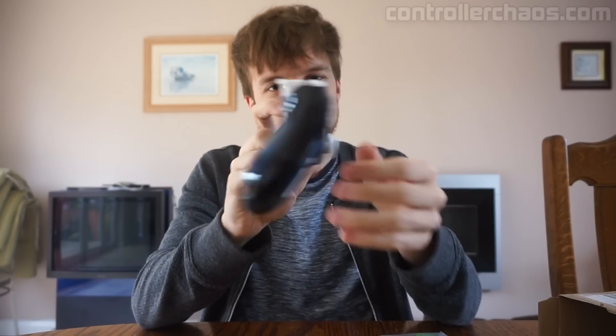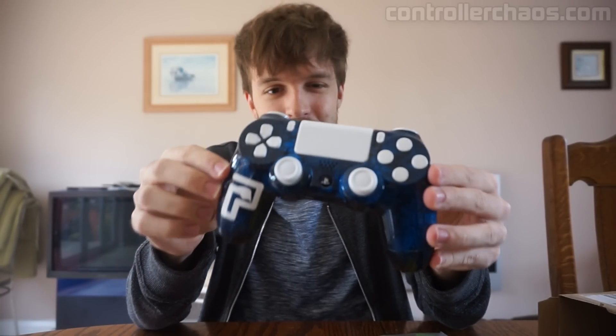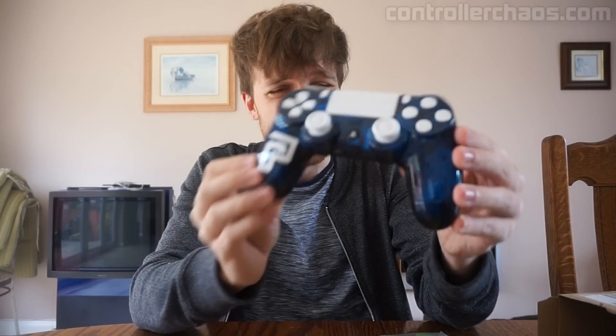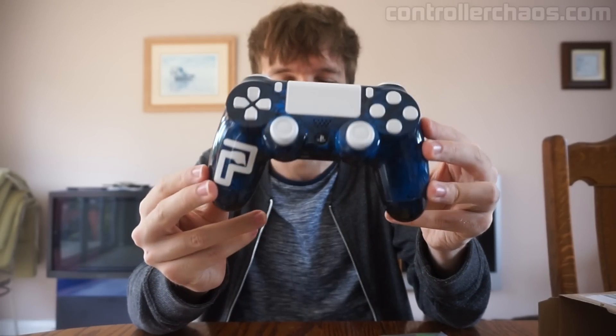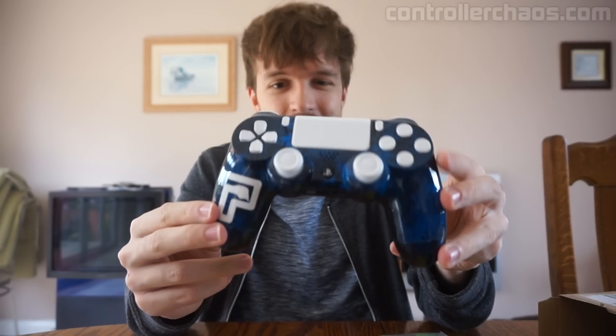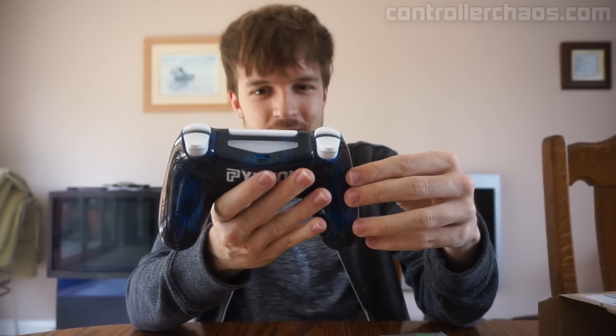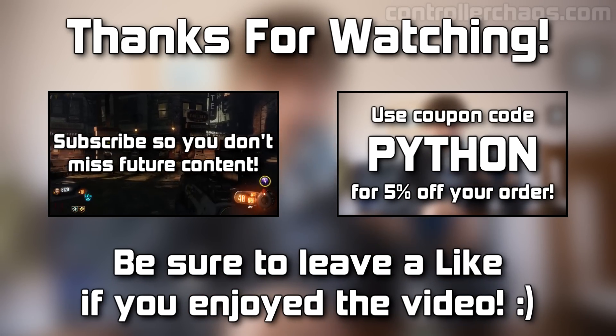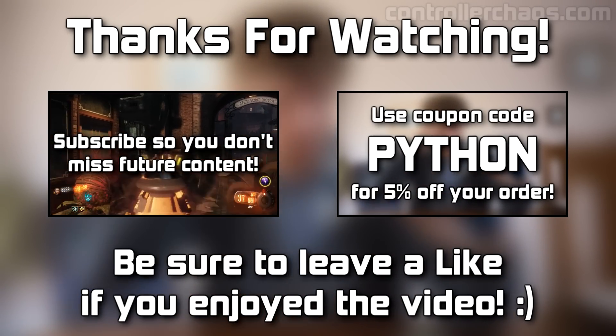But yeah guys, that is pretty much it for this unboxing today. Hopefully you guys did enjoy this video. Obviously I don't do unboxings very often, so if you want to see more stuff like this in the future, do be sure to leave a comment, leave a like rating, anything like that. Thank you so much for watching. I heavily look forward to going ahead and using this on my PS4 when I get it set up in the new house when I move in on Saturday. I'm so chuffed to bits with this — you have absolutely no idea, it's like freaking Christmas. But anyways guys, thank you so much for watching. My name is Bean Python, hope you enjoyed the video, and I'll see you guys in the next video.